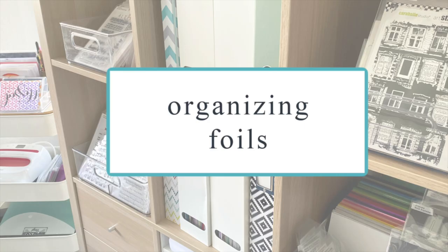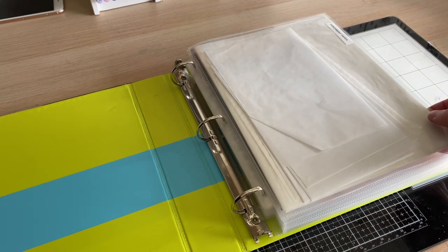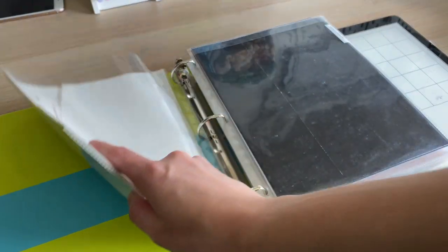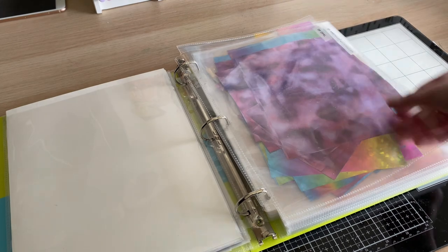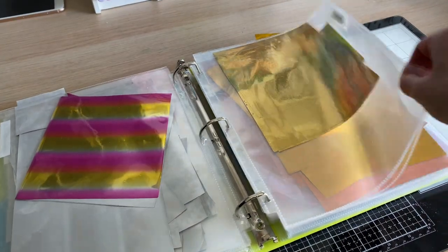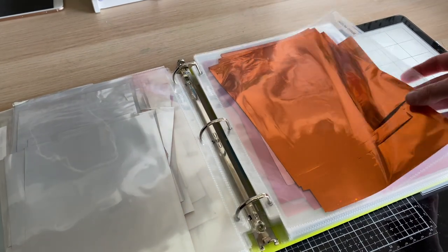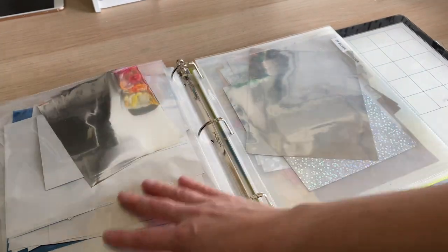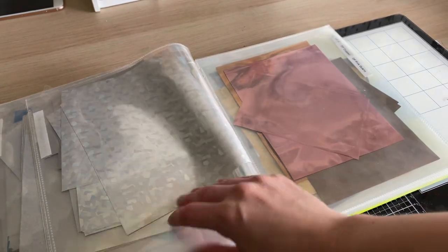Number two is organizing my foils. I use a normal 8.5 by 11 three-ring binder with heavy-duty page protectors that have a little lip at the top to keep everything inside. I keep all my parchment and toner sheets at the front since I need those every time I foil. My foils are organized by category and color order — yellow, orange, pink, red — with specialty ones like sequin foils kept behind the matching solid color. When I run out of a foil it's labeled so I know what to reorder. Metallics, holographic, silver, and gold are kept at the back, and any extra pieces can slip into the back of the binder.